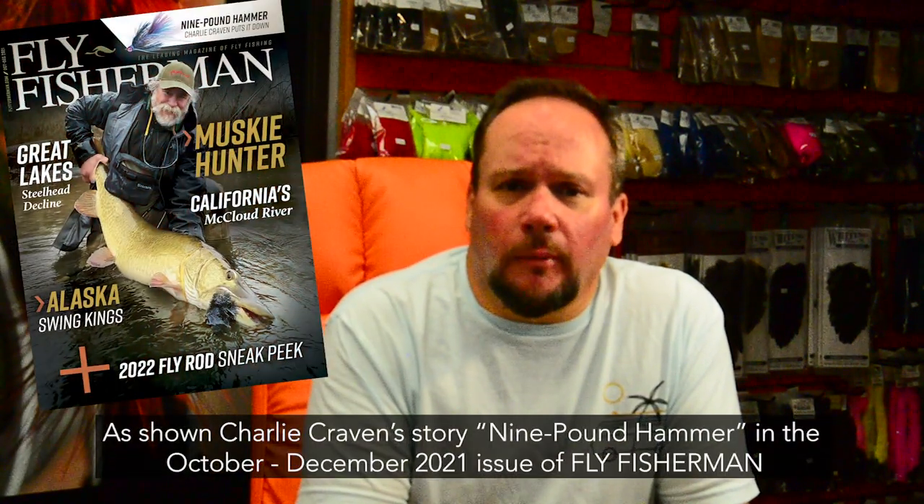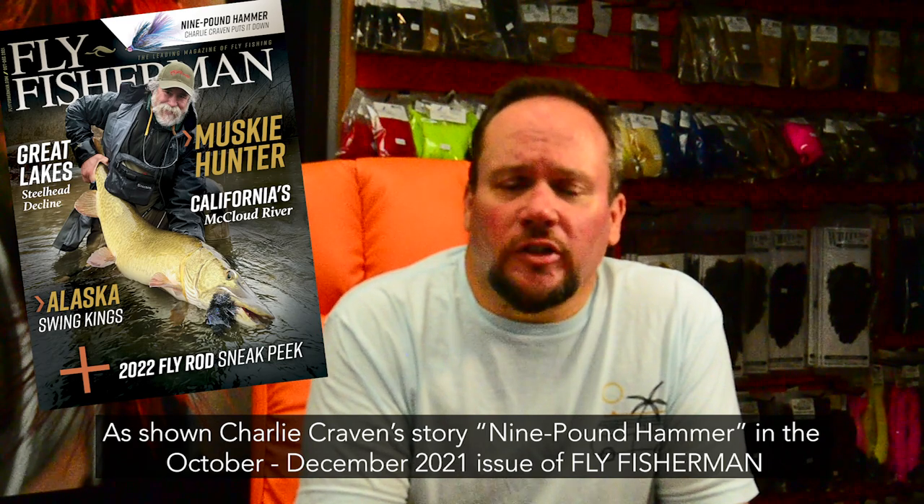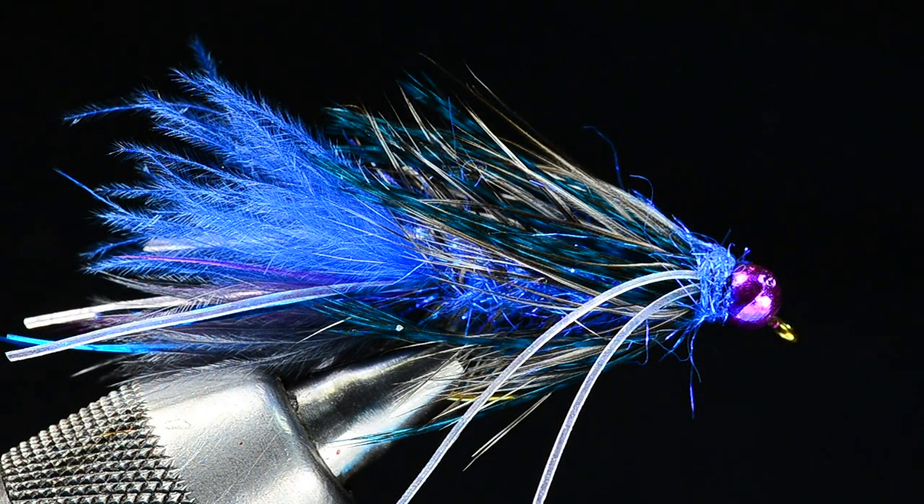Hey everybody, it's Charlie Craven with Fly Fisherman magazine, and I'm sitting here today in Charlie's Fly Box. I'm going to twist up a new pattern that I came up with last year called a Nine Pound Hammer. I've been working on this one for a couple seasons now and it's started to work pretty well for me, so stay tuned and I'll twist one up for you. Today we're going to tie a fly called the Nine Pound Hammer, which I came up with at the behest of a couple of friends of mine.